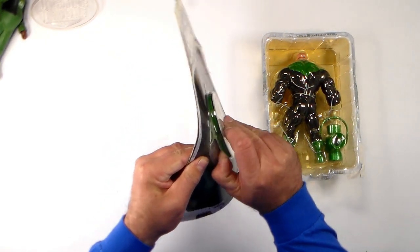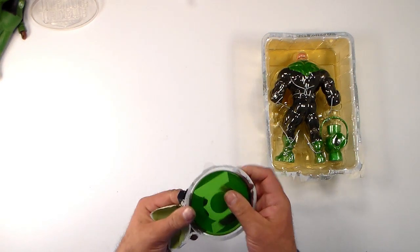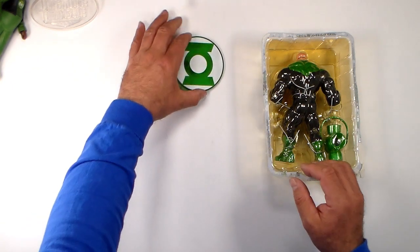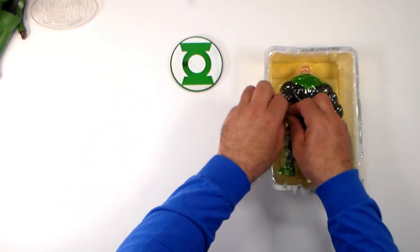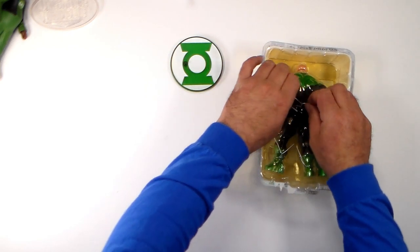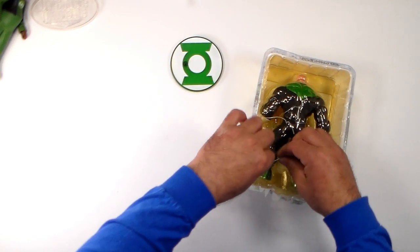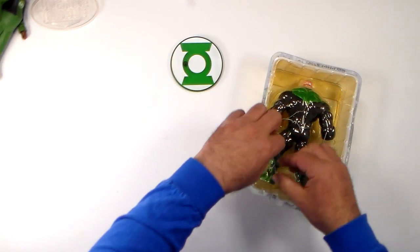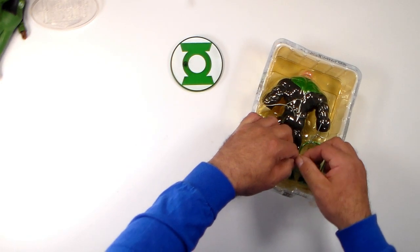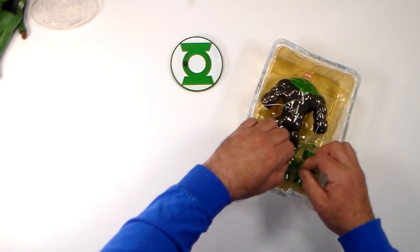He comes with a Green Lantern base — oh, this is pretty nice. I don't particularly think we're going to need the base for Kilowog because he's a pretty bulky character; I think he'll stand on his own pretty well. And once again we've got a bunch of wires here, but these aren't particularly tied very tight, so it's easy to get him out.